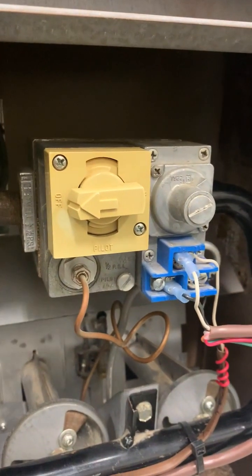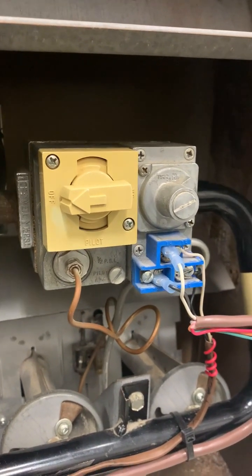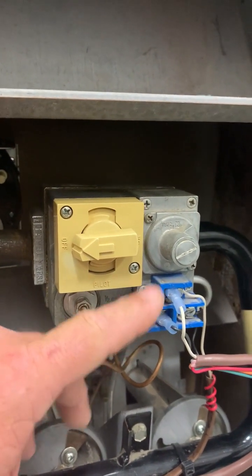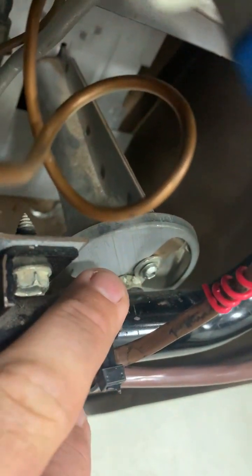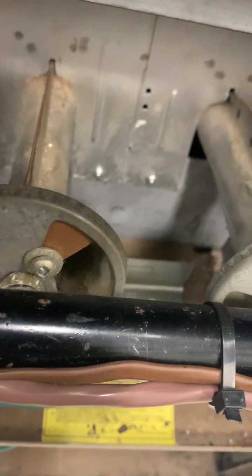A control wire from the thermostat attaches to the furnace and tells it to come on. When the furnace gets that signal, the gas valve opens — that's the main control valve that allows gas to flow to the furnace and start heating the house. When the thermostat is satisfied or there's an unsafe situation, the signal is removed, the solenoid in the gas valve shuts, and gas flow stops. Gas flows through orifices on all three burners, where it mixes with room air through shutters.